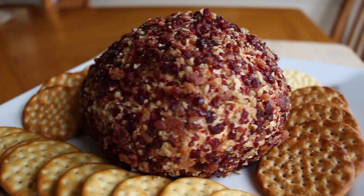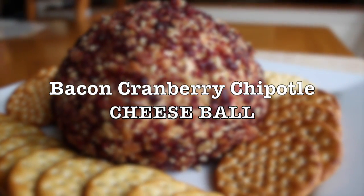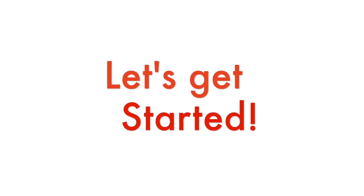Growing Up Blacksican. Today on Growing Up Blacksican, a holiday entertaining recipe: Bacon Cranberry Chipotle Cheese Ball. For the complete recipe and list of ingredients, head over to the blog. Let's get started.